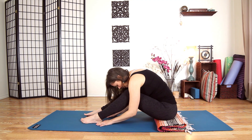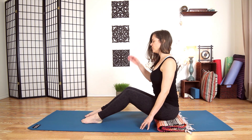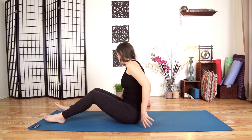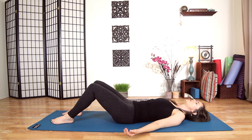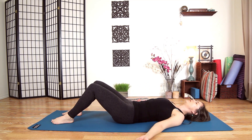Take three more slow breaths, then slowly begin to unfurl. Even just coming up to a neutral spine feels like a counter posture. Remove any props off to the side and slowly lower down to your back. Sigh out for a big release. If you feel momentarily hollow, then the pose has worked. Take a few breaths here, watching the energy move from your back wherever it may go.